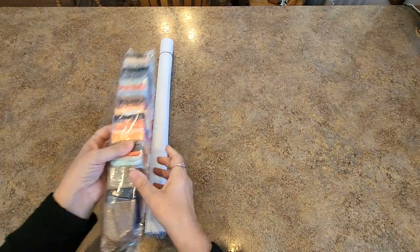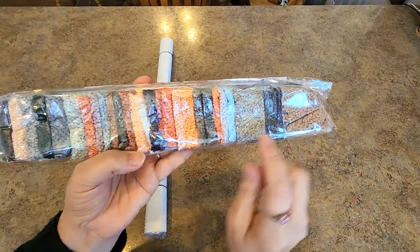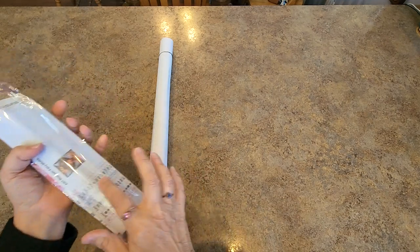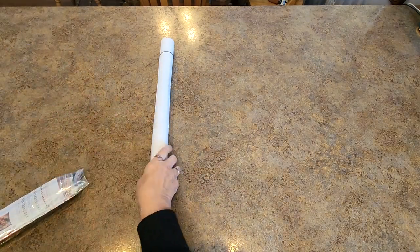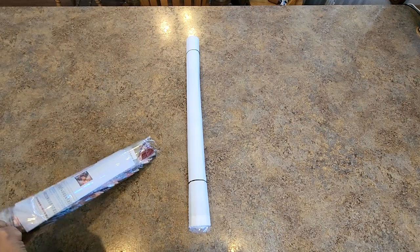Here are our drills — these are our colors. I see some AB right there and right there. So it does have ABs and it has an inventory sheet. Let's get that out of here and show you what the inventory sheet has.